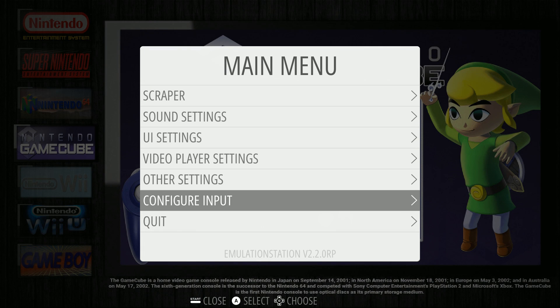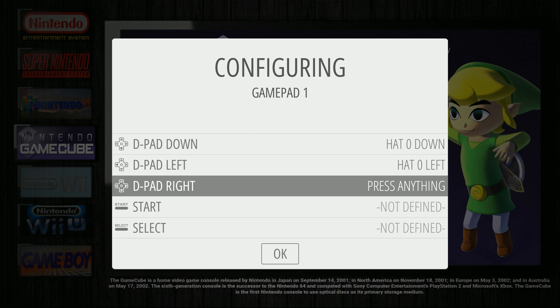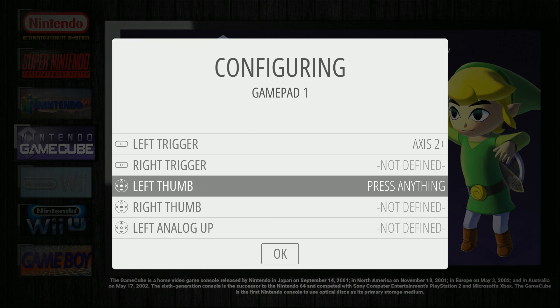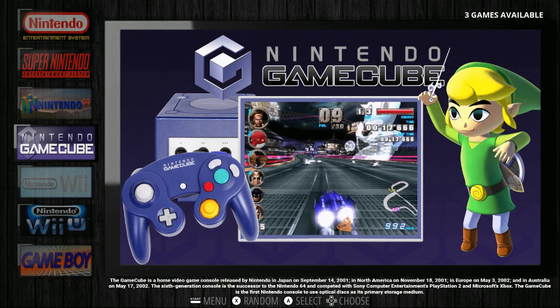If you want to change your controllers, just hit Start and then A on your controller, confirm yes, and then you can throw in a controller and do your controls right there. Some emulators, depending on what they are, may require some custom controls for that particular emulator, but this is probably going to work for the majority of games.